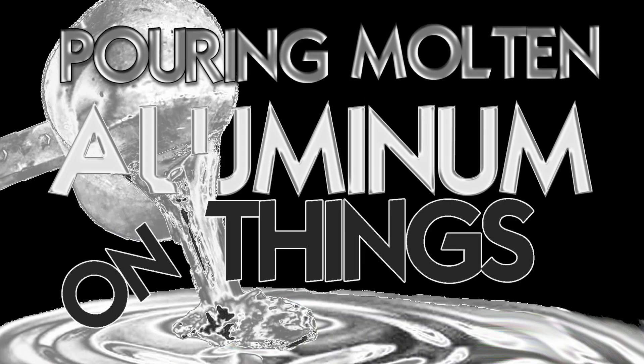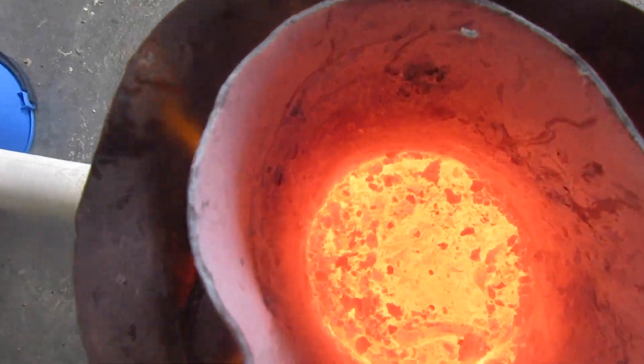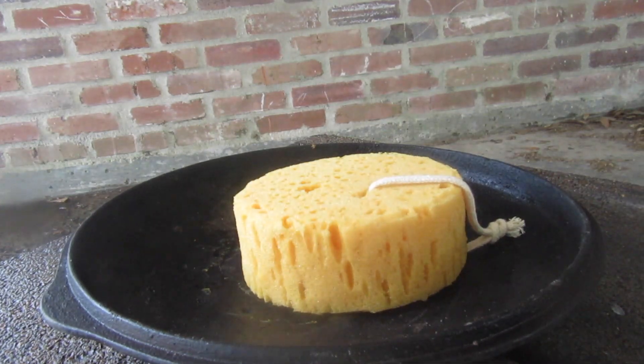Pouring molten aluminum on things! Molten aluminum plus a dry sponge! Go!